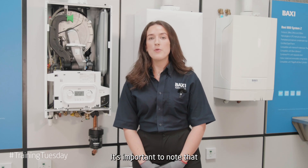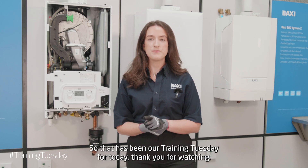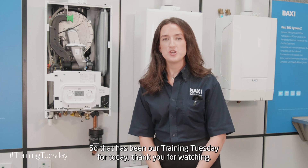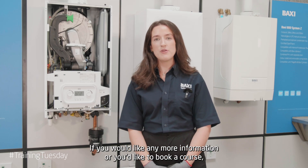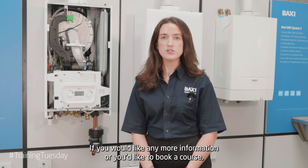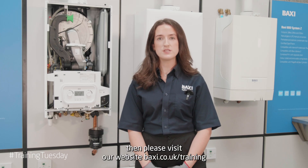It's important to note that there is no limit on the amount of times you can run the deaeration function. That has been our Training Tuesday for today — thank you for watching. If you would like any more information or you'd like to book a course, please visit our website baxi.co.uk/training.